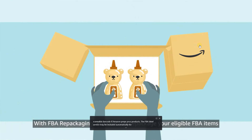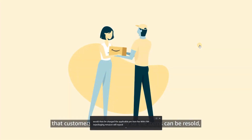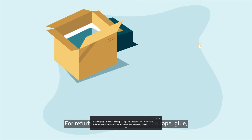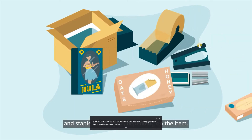With FBA repackaging, Amazon will repackage your eligible FBA items that customers have returned so the items can be resold, saving you time. For refurbishment services, FBA can tape, glue, and staple boxes again depending on the item.